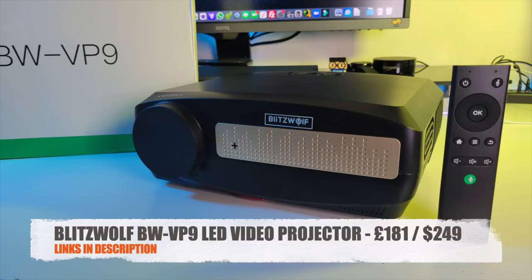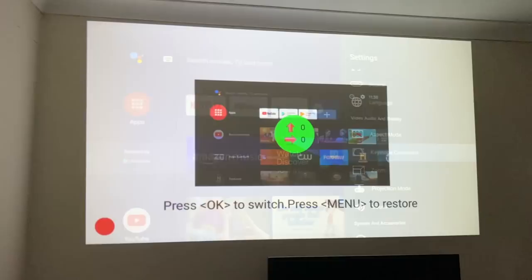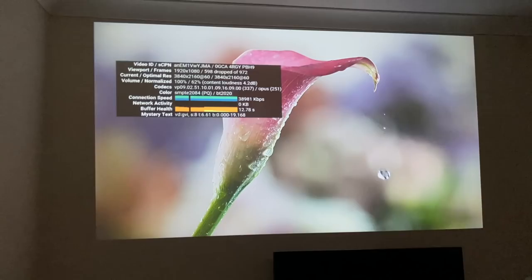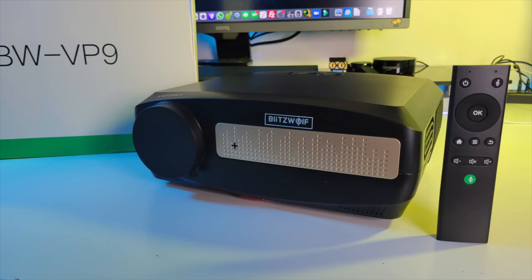So there you have it — that was the Blitzwolf BW-VP9. I've got mixed feelings. On one hand, it comes with built-in Android TV OS with 16 gigs of internal storage so you can download or sideload your favorite apps and watch on the big screen. But why did they leave out something so important as picture settings? The default picture quality lacks color when streaming from YouTube and Amazon Prime, and Netflix and Prime were limited to 480p. Without any picture settings, the built-in Android becomes not very useful.